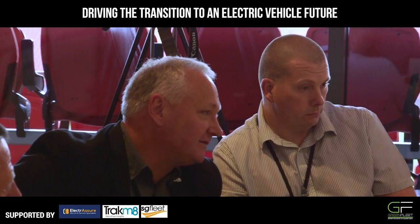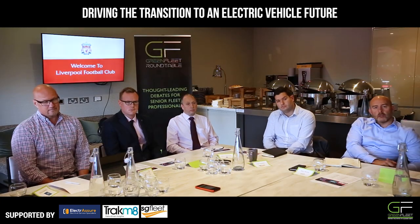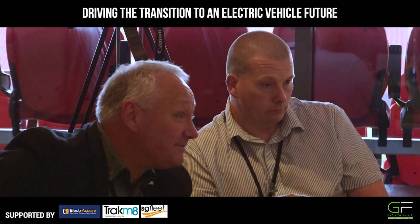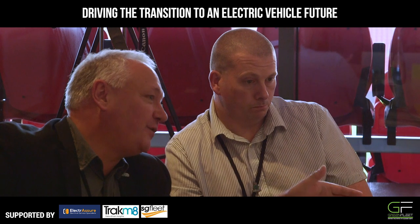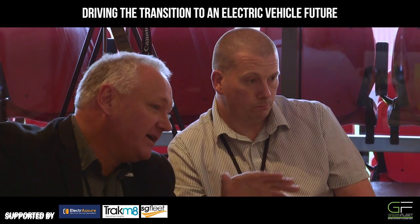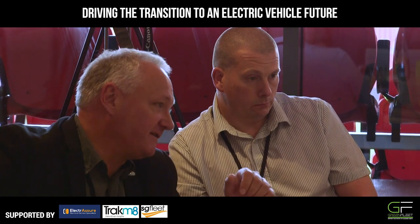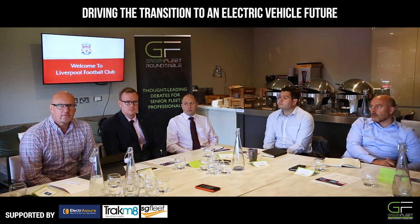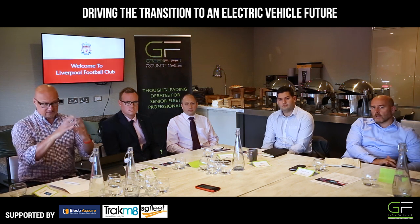As you move through the rank and file, when you've got response vehicles and performance response vehicles, then you're looking at rapid charging and things like that. So when we move the fleet forward and technology catches up, we will have to look at what we do and will probably have a mixed bag of different infrastructure. What's the appetite like for installing telematics and sharing data with these companies to get that understanding?